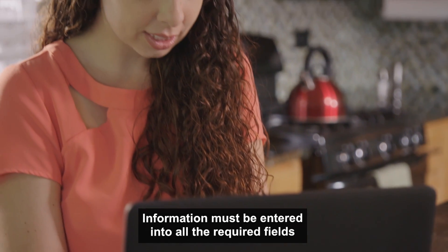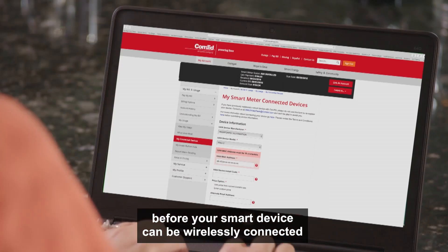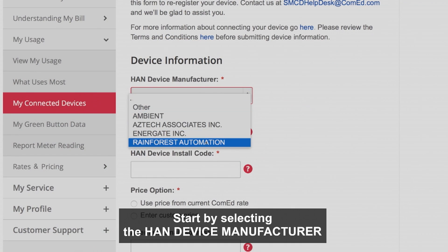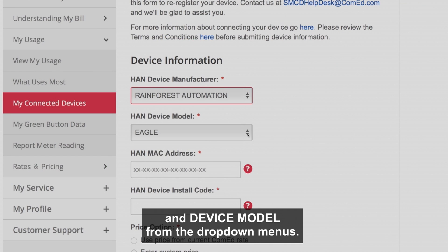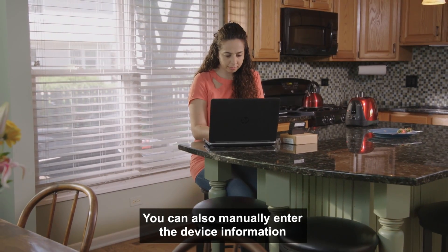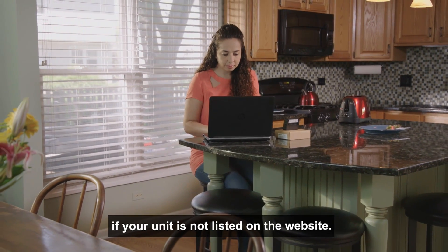Information must be entered into all the required fields before your smart device can be wirelessly connected to the smart meter at your home. Start by selecting the device manufacturer and device model from the drop-down menus. You can also manually enter the device information if your unit is not listed on the website.